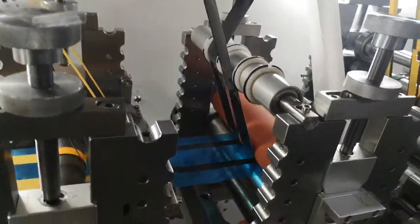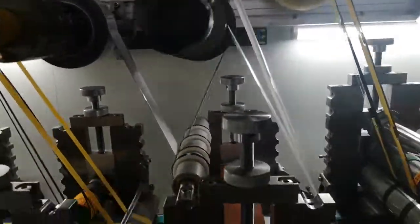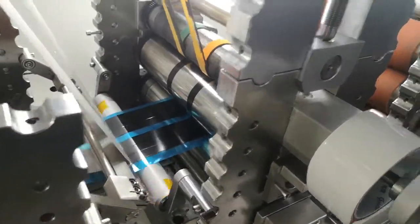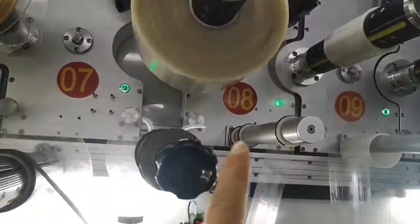And the cover tape again here. And remove the liner away. And here is gap laminate. It is unwind the two tapes here.